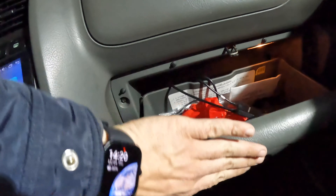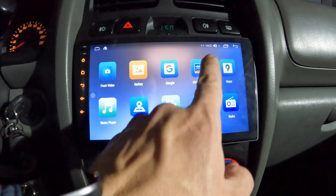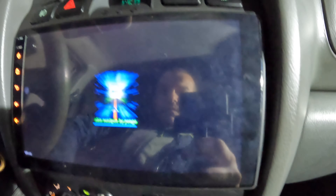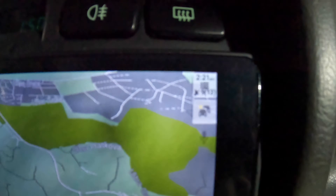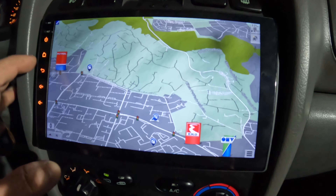We also installed an external microphone for calls. We also have iGo offline navigation installed. 10 satellites in view indoors — location is perfect.